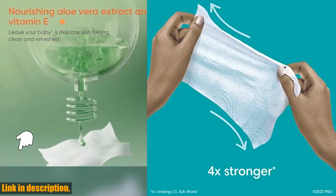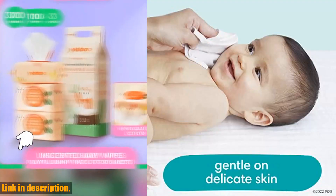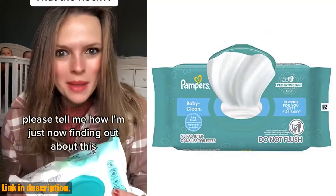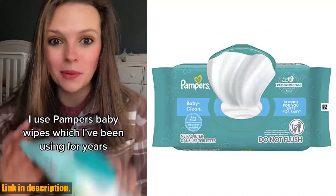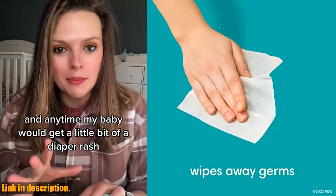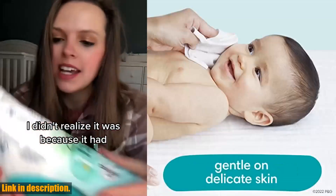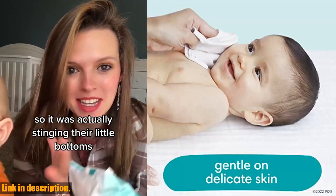For the best results, pair these wipes with Pampers Baby Dry Diapers for maximum protection and comfort. And speaking of trust, Pampers is the number one pediatrician recommended brand, so you can feel good about using their products for your little one. So if you want the best for your baby, click the link in the description to get your hands on Pampers Baby Clean Wipes. Your baby deserves the best, and Pampers delivers on that promise. Subscribe to our channel for more parenting tips and product reviews. Thanks for watching.